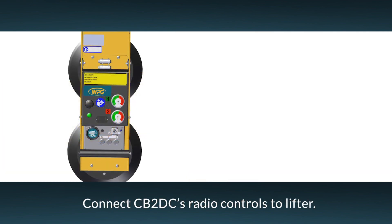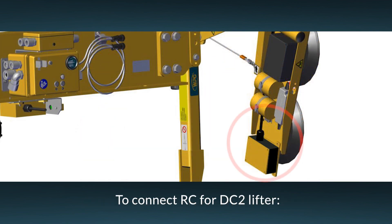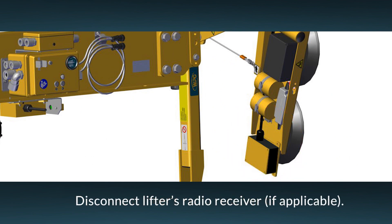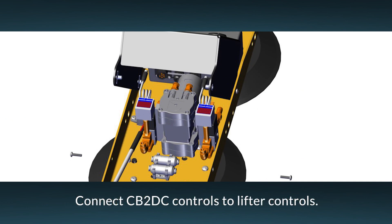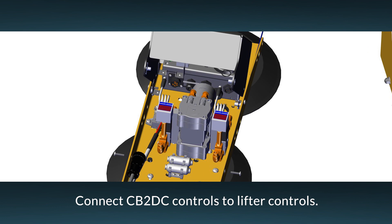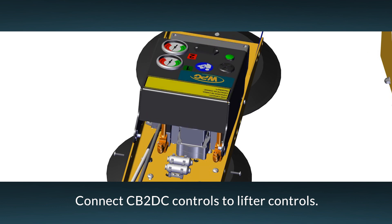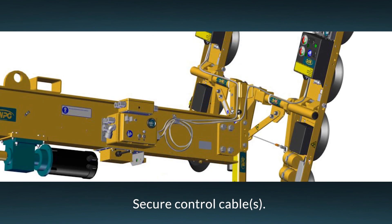The counterbalancer is designed to interface with DC2 and DC3 radio-ready vacuum lifters. As a result, the counterbalancer's battery-powered radio transmitter can be used to activate the lifter's attach and release functions. To connect radio controls to a DC2 lifter, first disconnect the lifter's radio receiver, if present. Then use a control cable to connect the counterbalancer controls to the lifter's control unit. To connect a compatible P2 lifter, connect both lifter control cables, one to each pad channel. Be sure to secure control cables as needed to prevent them from becoming tangled, cut, or damaged during lifter operation.